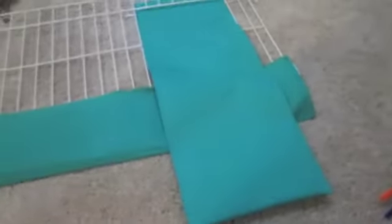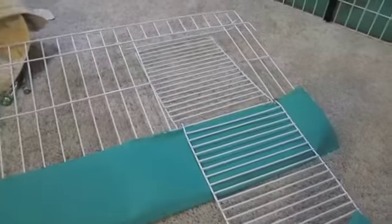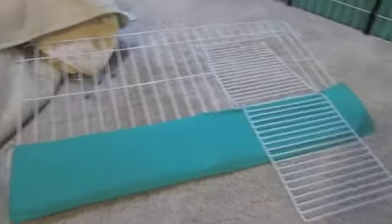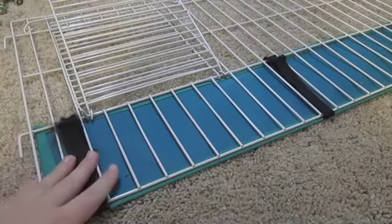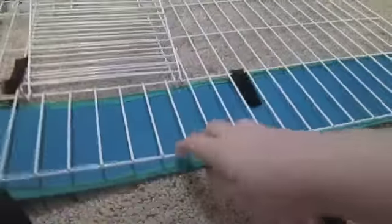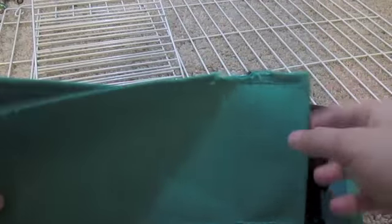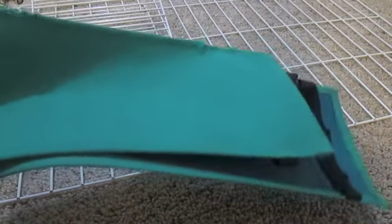First, you want to take off the cover to your ramp so it looks like that, and put it aside — you will need it later. Then take off the blue cover underneath it by sliding out the velcro, and put that aside too. Now lay your ramp down with the hook on this side.